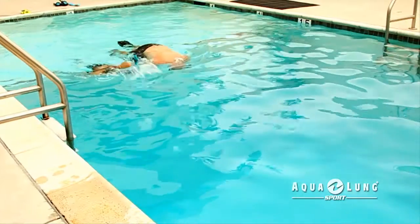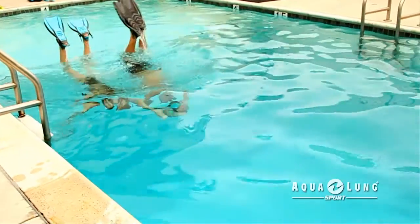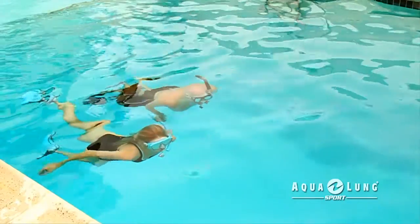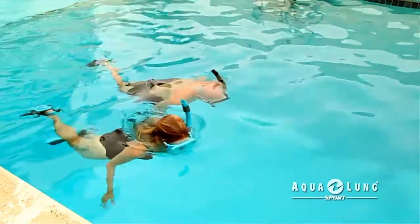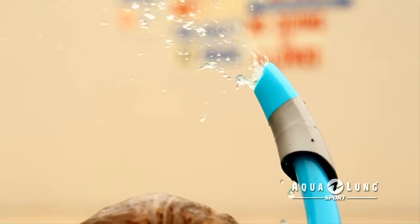While snorkeling on the surface of the water, just breathe normally. When you want to dive under the water, take a deep breath and then submerge. The snorkel will flood with water once submerged. When you resurface, just blow the water out by exhaling sharply.